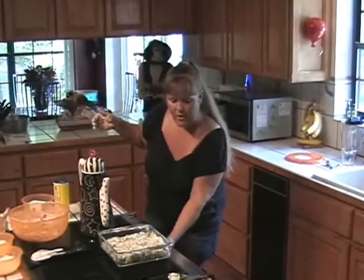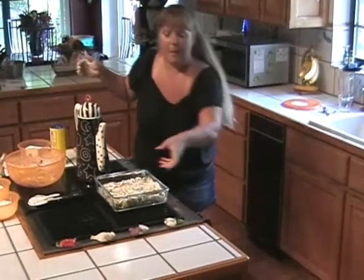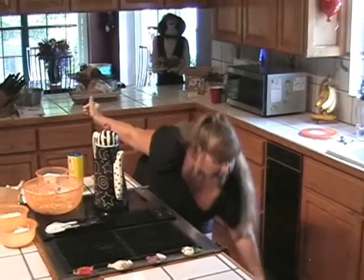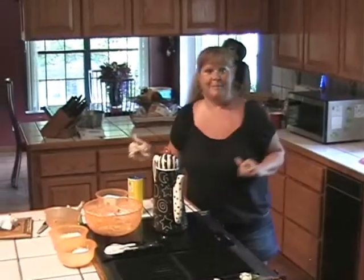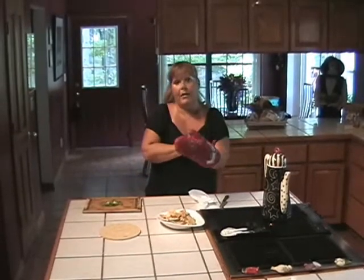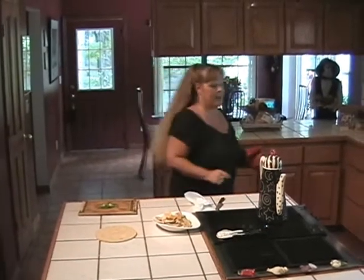Serve it with pita chips and it's a wonderful appetizer or a light lunch. All right, now all we have to do is wait. I think it's about time to go ahead and take this out of the oven.